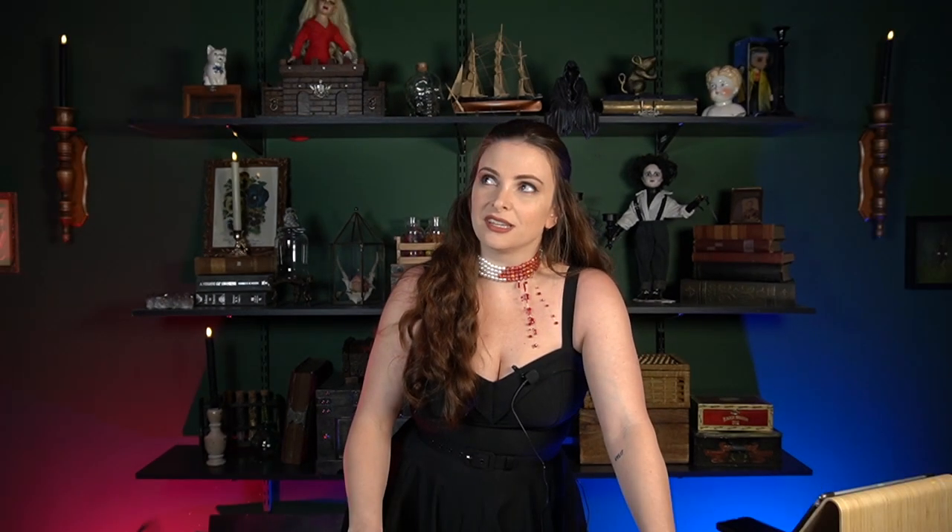Today I wanted to do something that was familiar to me and not try to learn a new craft like I have been doing in the past few weeks. I've been binge watching What We Do in the Shadows lately and I'm so obsessed with the set design, the lighting, the costumes, everything. Something that really piqued my fancy was the neon sign in Najah's nightclub.